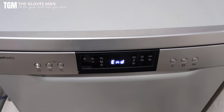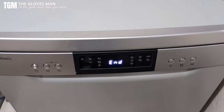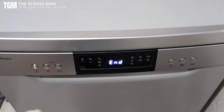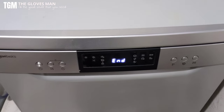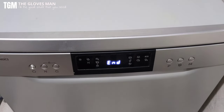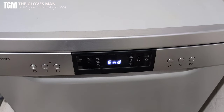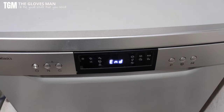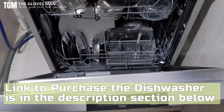Two hours and 50 minutes are done and the dishwasher is showing 'End' as the status, so it's pretty much done with its washing cycle. However, we can't open the door right now because there is hot steam inside and it's not safe as per the instruction manual. We'll give it 15 to 20 minutes and then open the door. Okay, 15 minutes are done — let's go ahead and open the door.